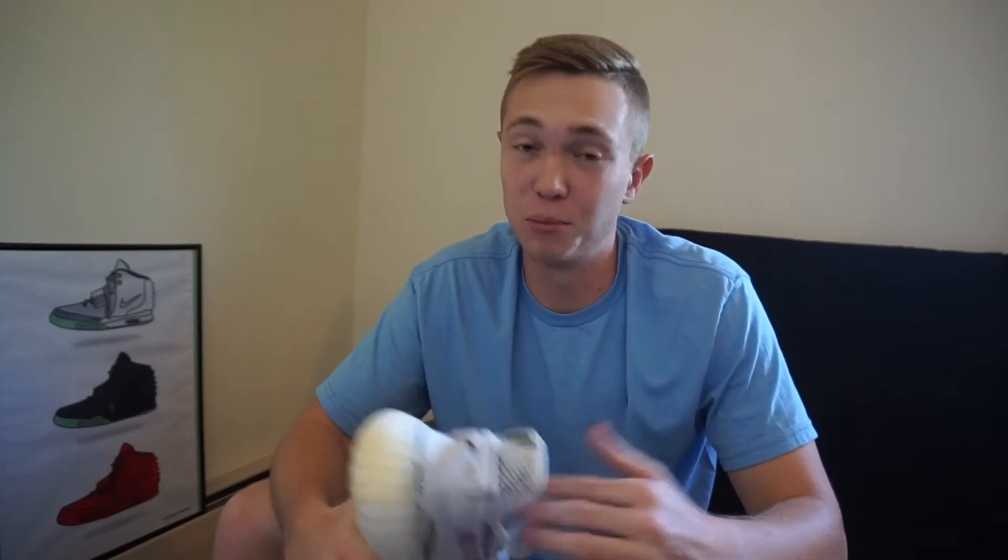You really can't go wrong with it — it's going to match anything like I said, and it's also going to catch some attention out in public, which is always nice. You can flex every once in a while with these, that's for sure.